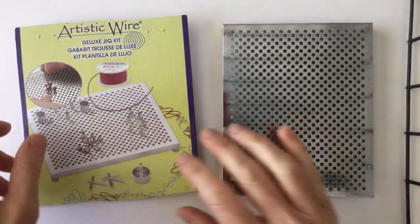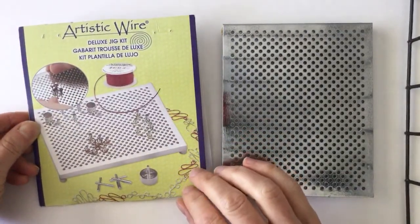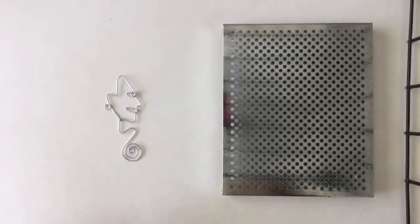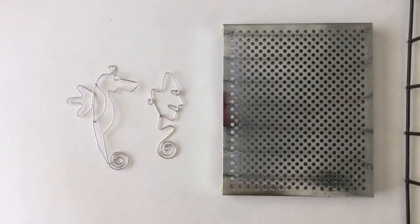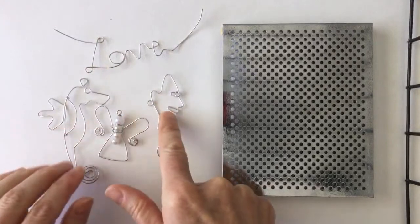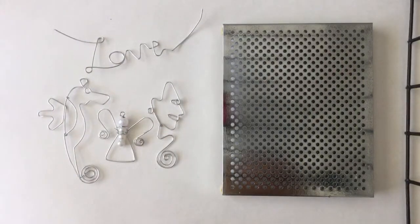So this is the jig — the Artistic Wire Deluxe Jig Kit. I've been doing a lot of different designs. Some things I've done in past live streams: I did this face, and the seahorse — that was cool. This one's really nice, the little angel, and also just the lettering with the word 'love.' When I did the word 'love,' I put it on a background, like a cardstock.